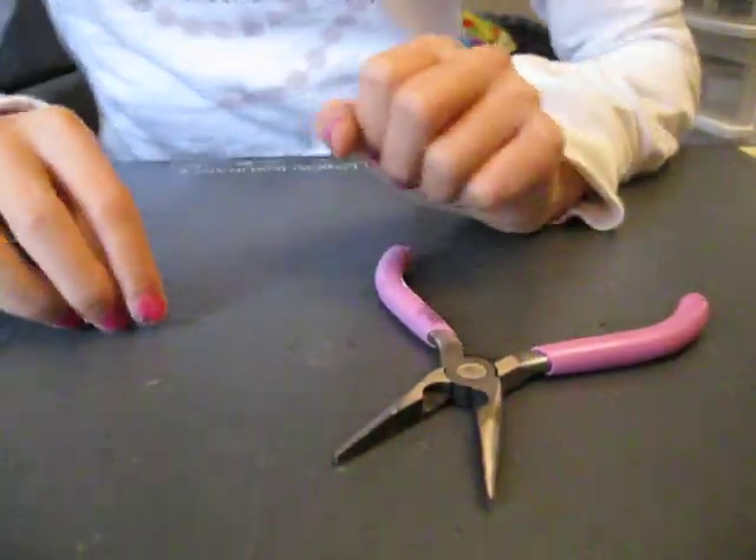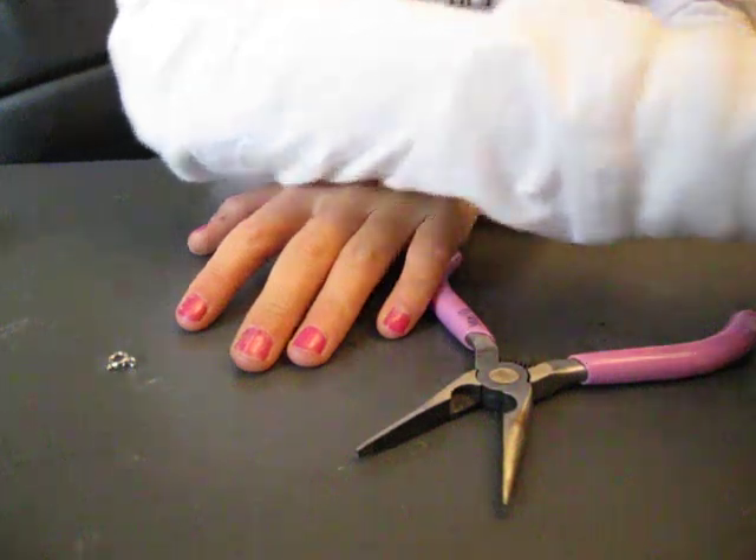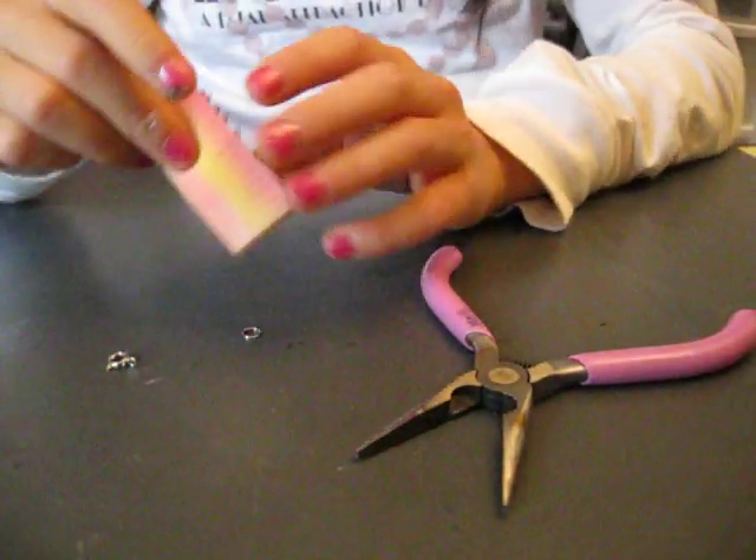Hey guys, so today I'm going to show you how to make keychains out of your squishy cakes. I'm just going to show you this video again because I thought you couldn't see it in the other one.